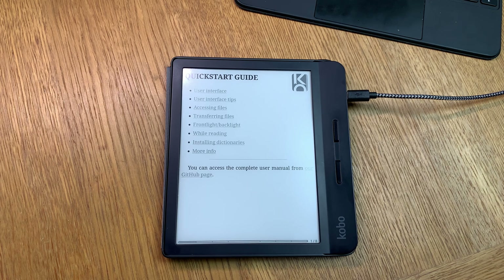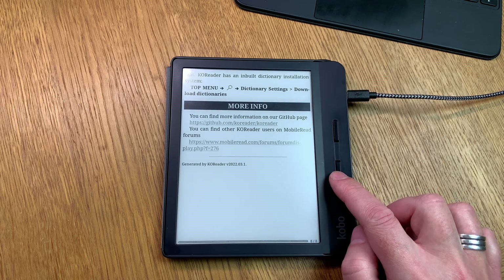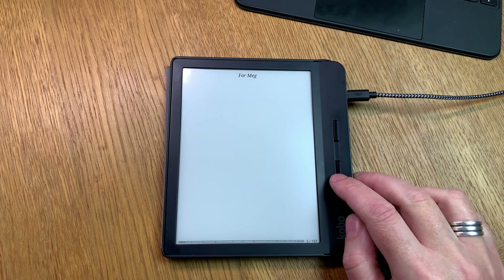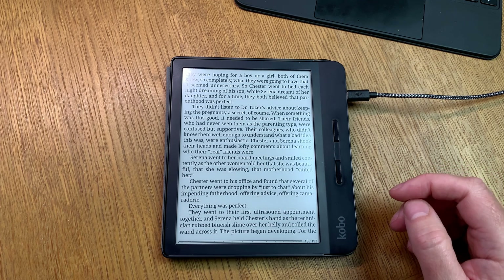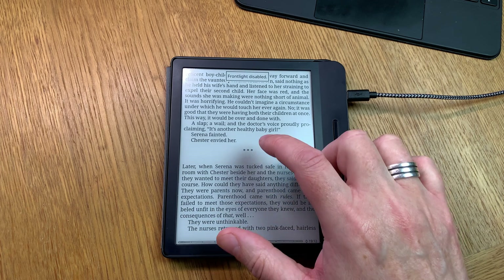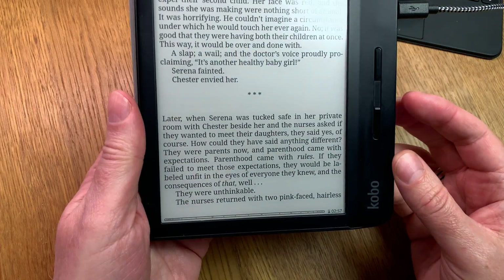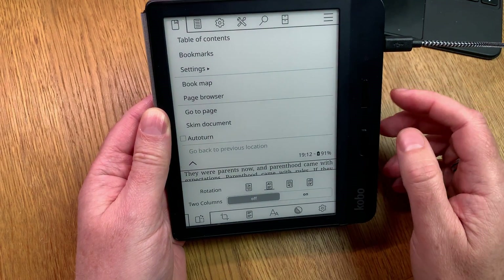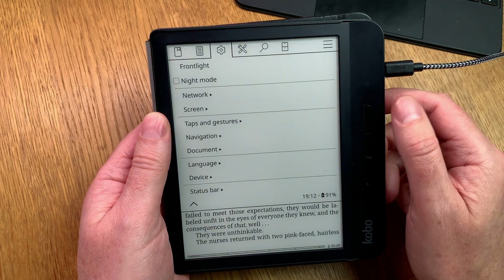Every time you reboot your e-reader for some reason, you have to start the so-called book that says KOReader to start the KOReader launcher and UI again. But you hardly ever need to restart your e-reader when running KOReader, because KOReader is so stable. If it does crash, it just restarts into the Kobo launcher — the normal launcher — and you simply click on the KOReader book again to start it. It's very easy to always have the KOReader launcher and UI when using your e-reader.